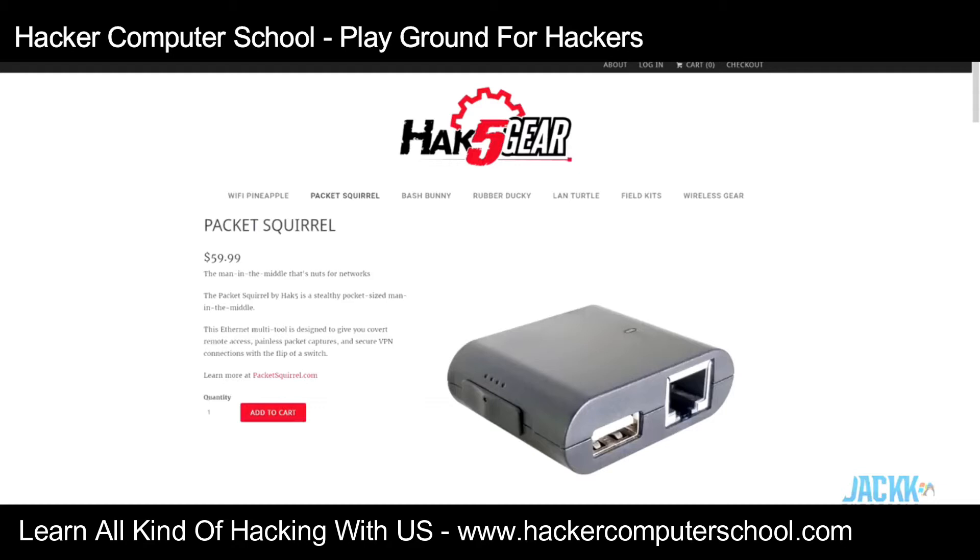We're going to talk about the Packet Squirrel today, which is Hak5's latest product on their Hak5 shop. The Packet Squirrel is designed to be a stealthy pocket-sized man-in-the-middle device that is used to exploit ethernet. The idea is that you put this on a network and any data that passes through it can be subjected to a number of different payloads. There are three payloads already included with the device — a TCP dump which essentially gathers all the packets that pass through it and dumps them onto a USB.